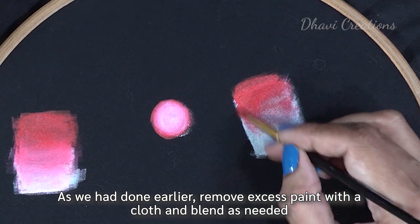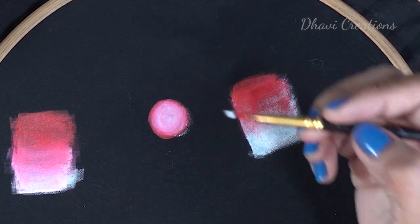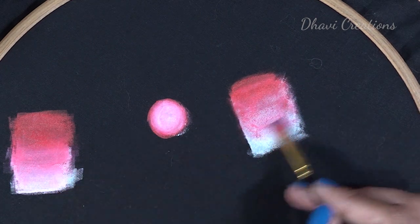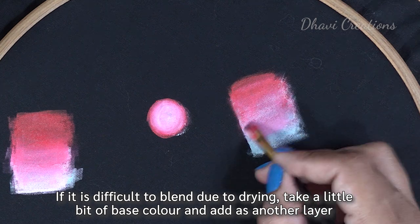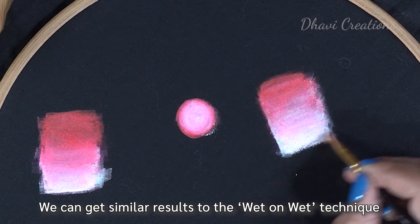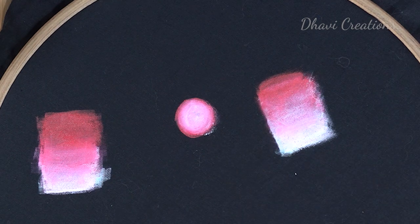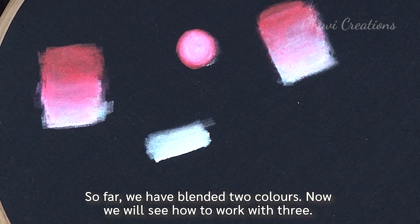If we don't have a good blend, we will wipe it again and spread it again. We will spread it lightly. Now we will use two colors and blend them again.